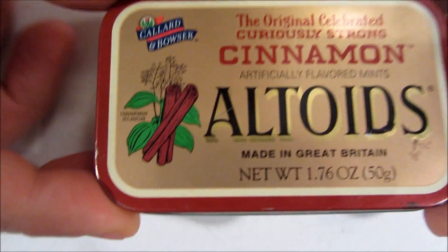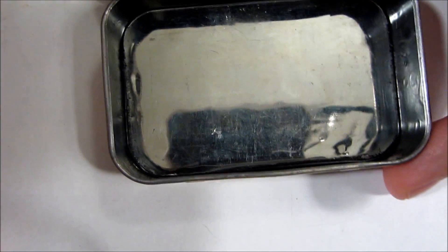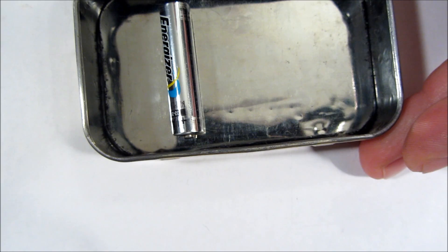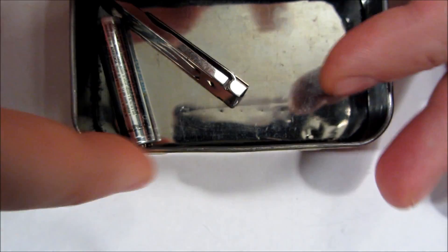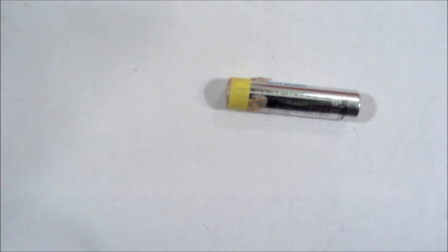Since Altoids tins are metal, they conduct electricity, so they are not the greatest container to store batteries. To help protect yourself from them shorting — they're not likely to, because they don't reach the triple-A at least on both sides — but if there are other metallic items in your kit, you never know when something is going to accidentally short the battery from one side to the other and kill it. I've applied black electrical tape on the inside of this tin to help protect it from shorting.